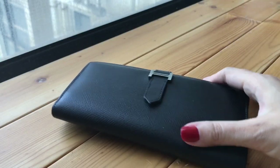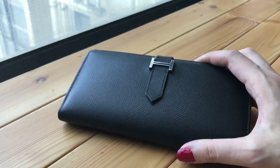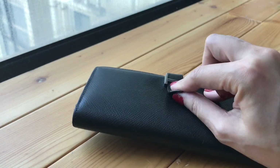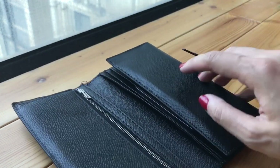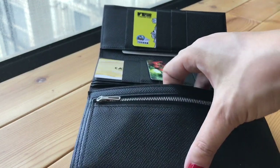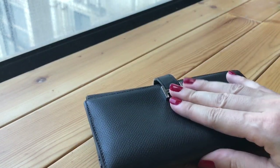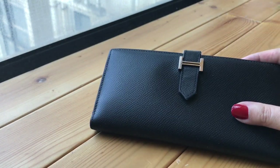I got asked whether or not you can take things out of this wallet using one hand, and the answer is yes. I'll demonstrate: push the tag out, pull the strap out, and if I need cash I'll just take it from here. For closing it, it's also quite easy — I just pull this strap.